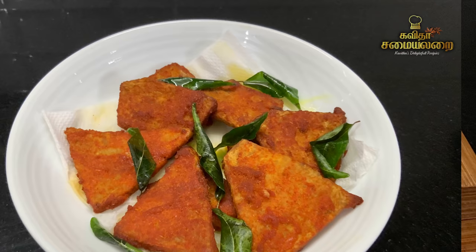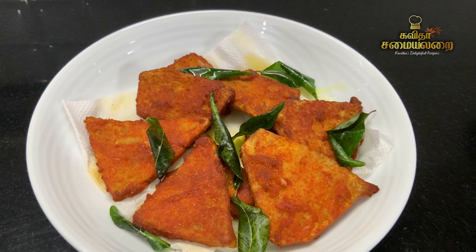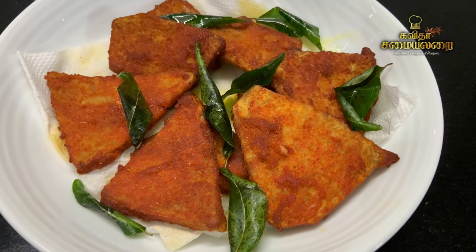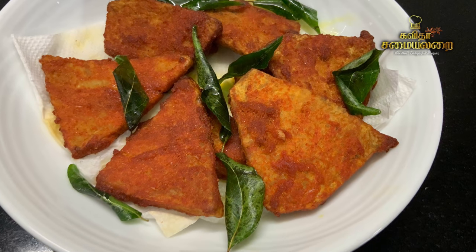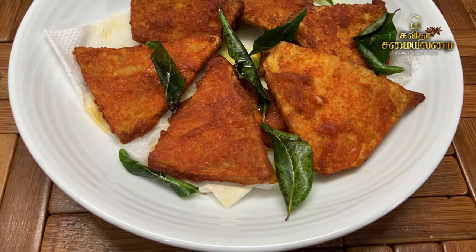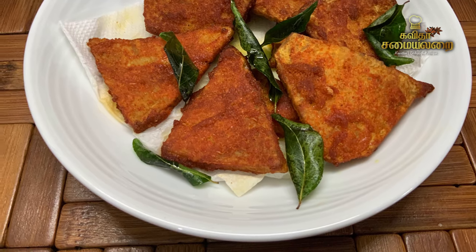This recipe is perfect. It is really very delicious and sufficient. This recipe is very easy and very interesting. Here are the ingredients.